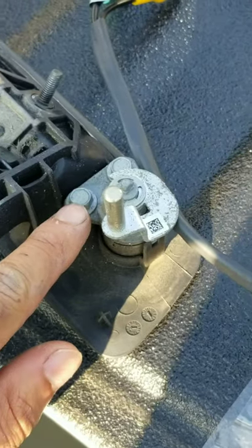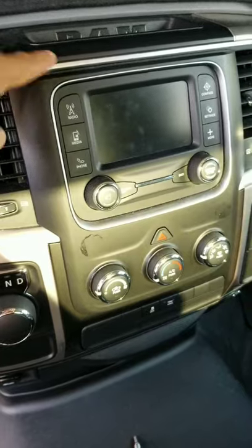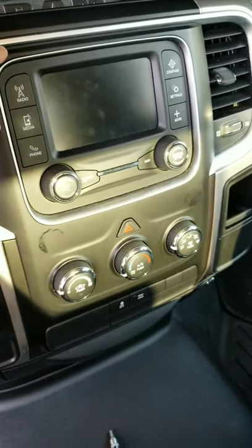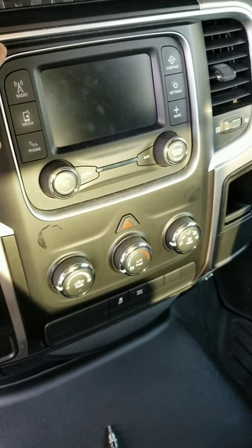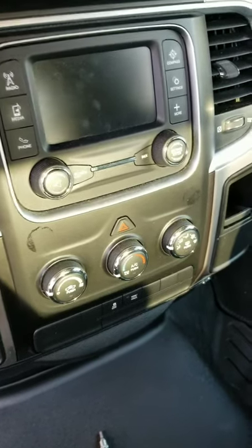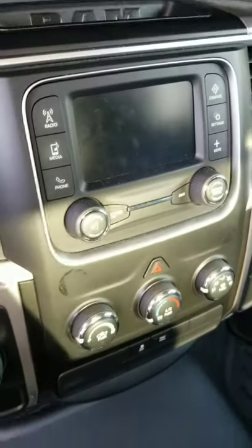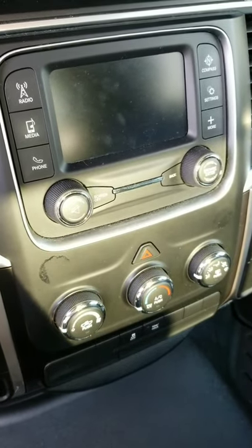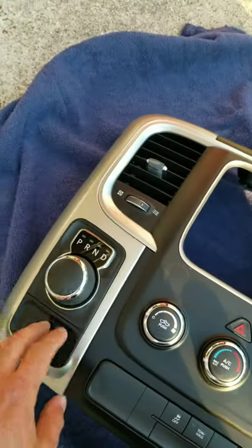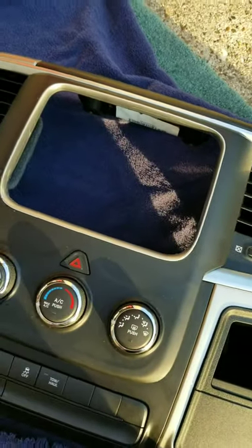Now I'm gonna take this bezel cover off because I'm going to add another screen in here. I'll start by taking these two screws out and I'll show you the finished product. I took out the bezel that has my gear select and AC controls, and this is the radio.